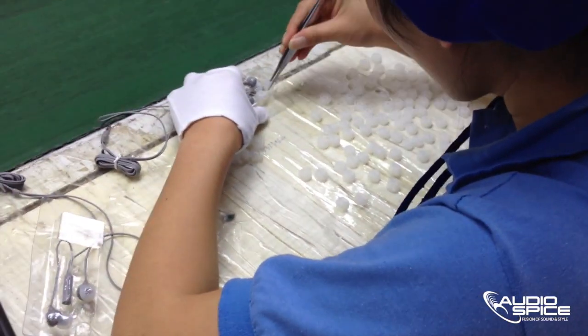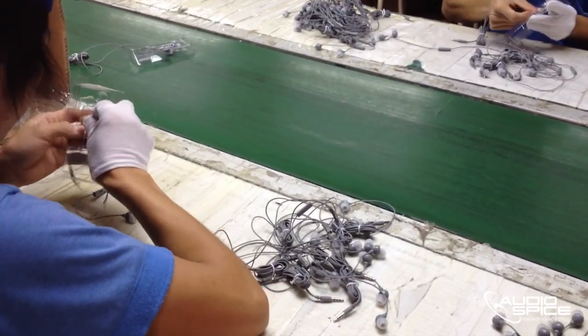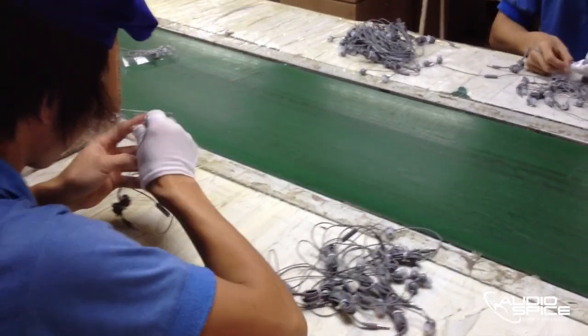The headphones are placed, wrapped, and are heading off to the final stage of production.